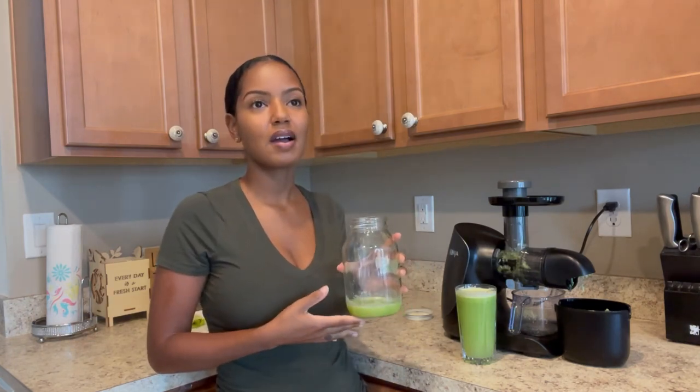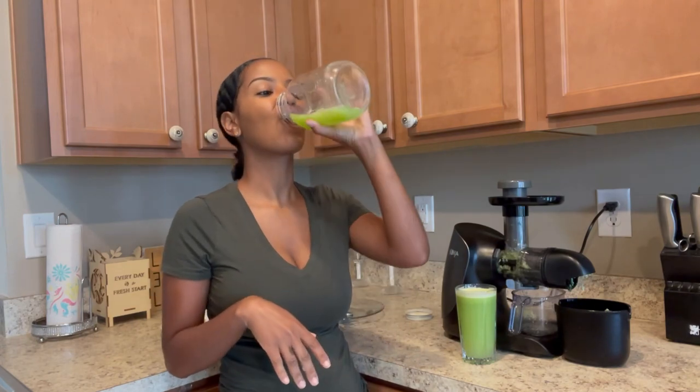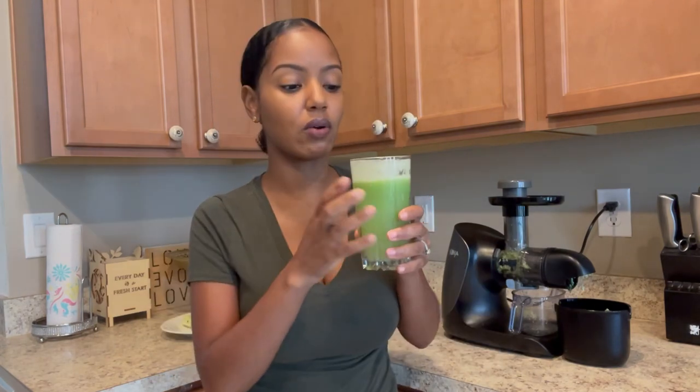I can definitely taste the key lime and the ginger. It tastes like a green lemonade — that's the best way I could describe it. I'm going to go ahead and drink this, and it should keep me full for a while. I'll see you guys the next time I make something.